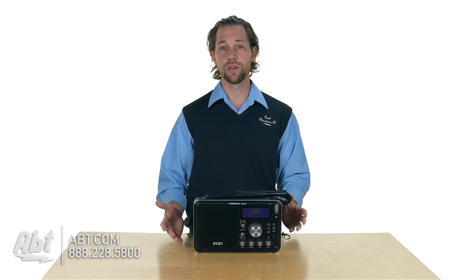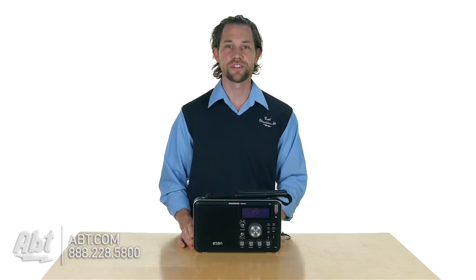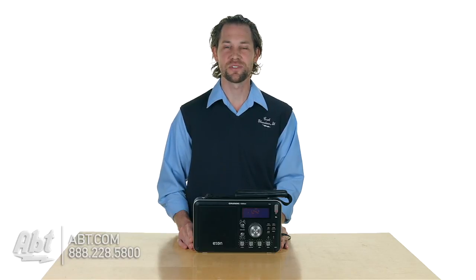Overall, it's a good quality radio. It has a speaker built in on the side, a nice big bright display, and it's really easy to use with a lot of great functionality. So that's the Eton Field Radio — make sure you check it out at apt.com, leave your comments below, and like and subscribe on YouTube.